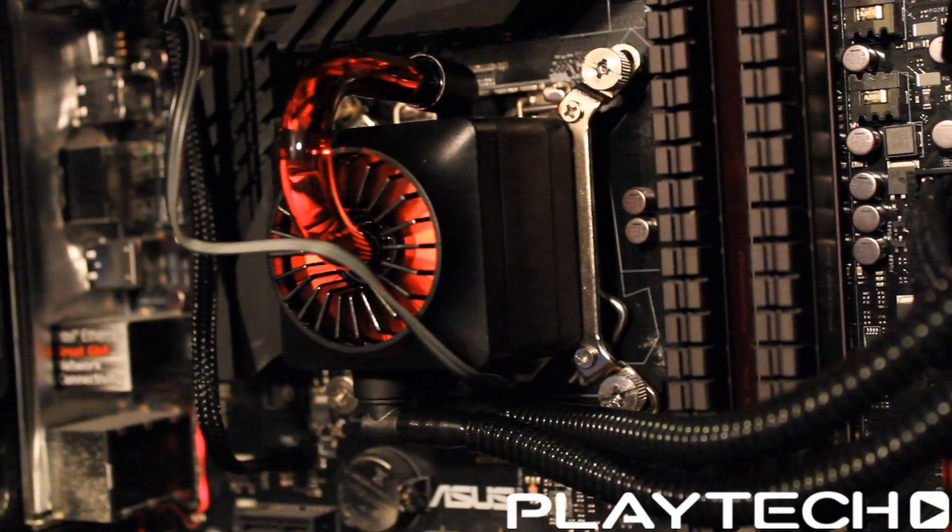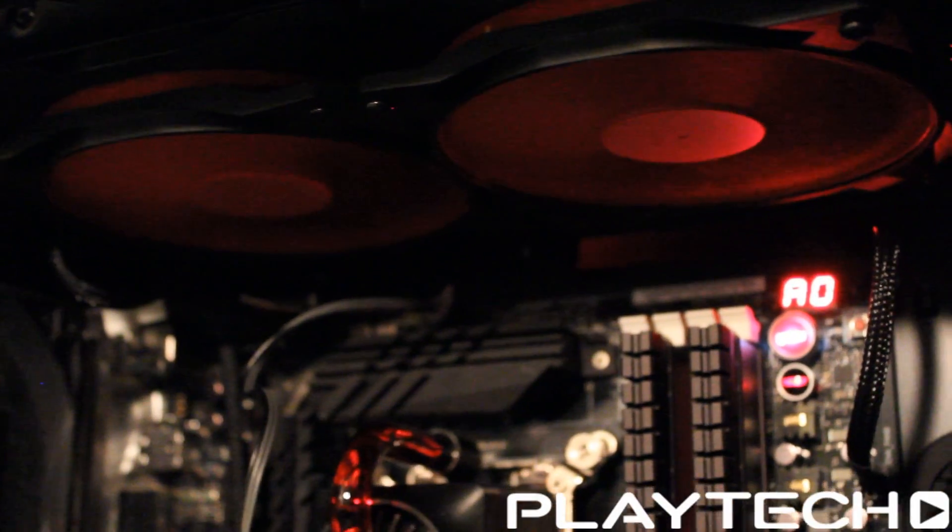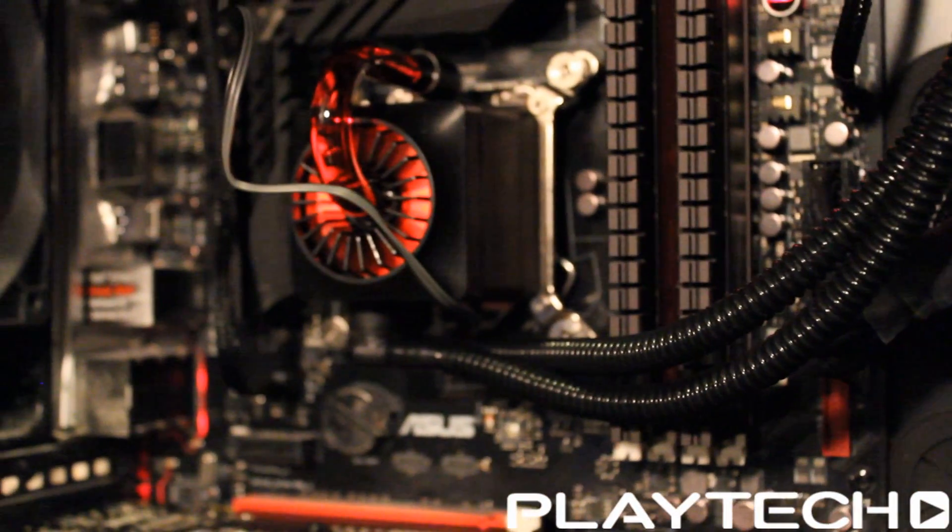The pump is quite impressive when you look at it. The fans are nothing fancy — I've seen this similar design quite a few times, aside from the red — but the pump is really cool. It's got this kind of steampunky design. It lights up red and you can see the fluid flowing through it. It's pretty cool, but quite chunky. The pump has a life expectancy of 120,000 hours, a three-pin connector, and features a long-life ceramic bearing and a three-phase induction motor impeller — all really good.